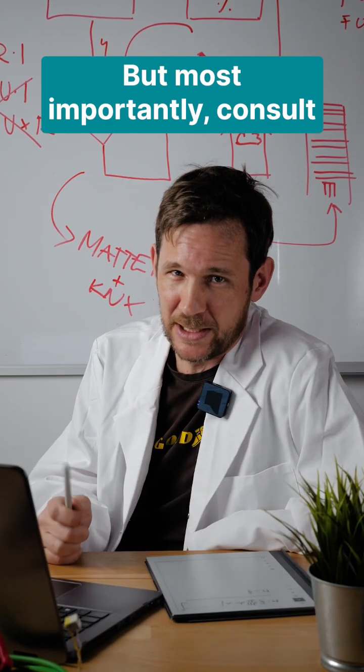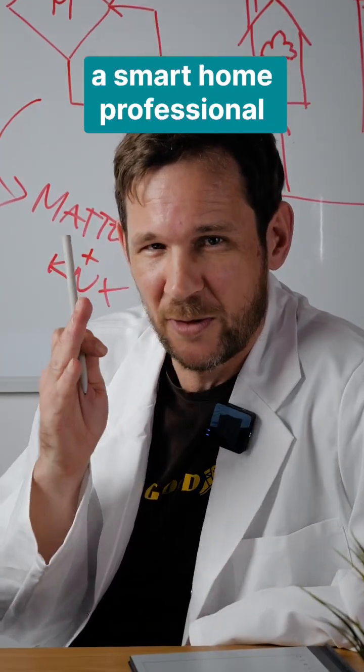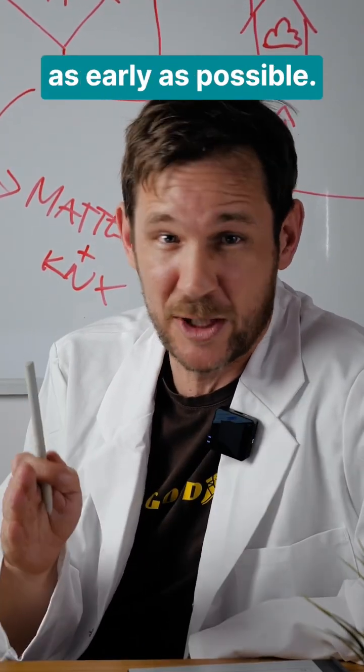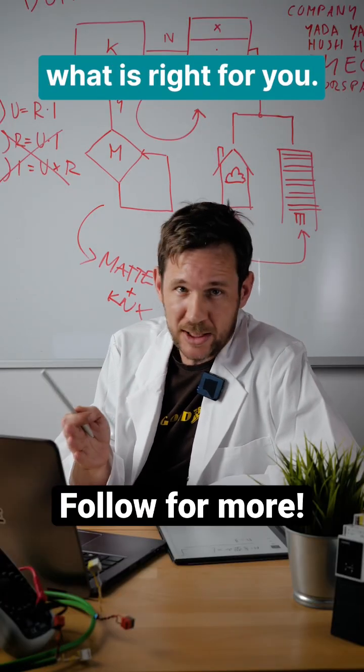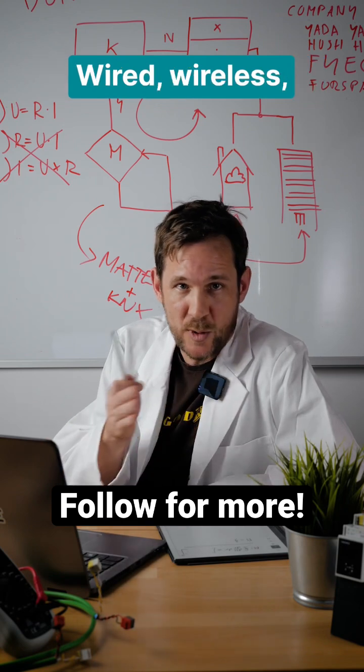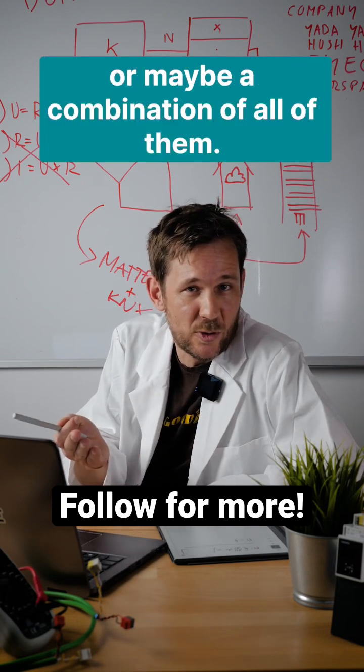But most importantly, consult a smart home professional as early as possible. They will look at your project, they will look at your wishes, and they will tell you what is right for you — wired, wireless, or maybe a combination of all of them.